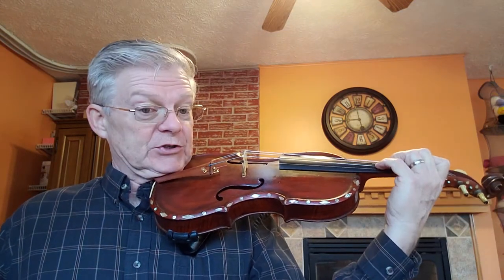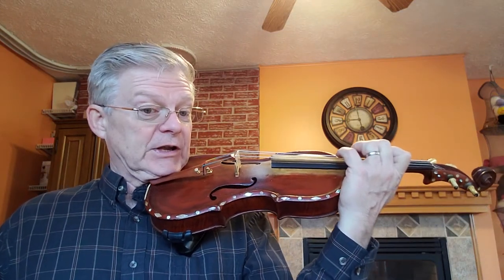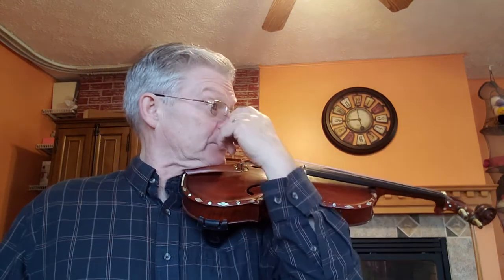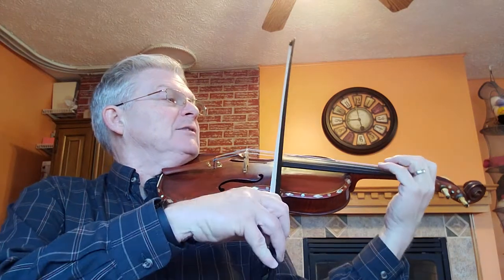Make sure you keep your wrist straight so you can come up, and you can actually touch that just a little bit. You're going to have to tune that if you're not familiar with third position. One and a two and...